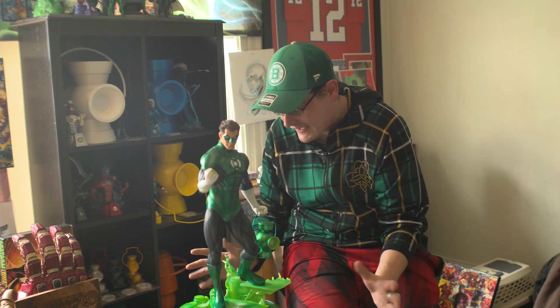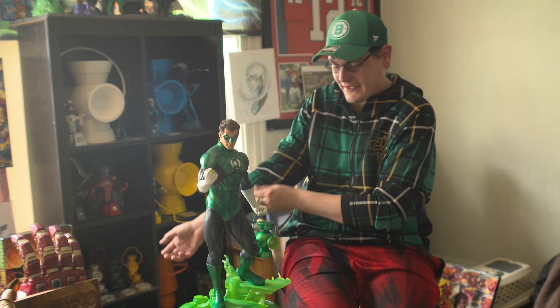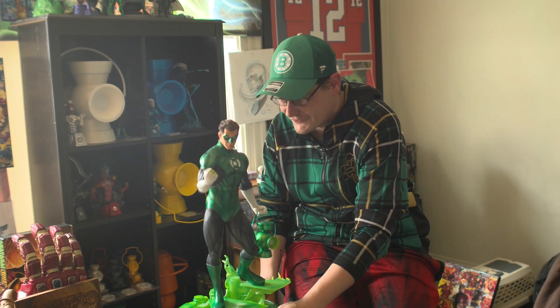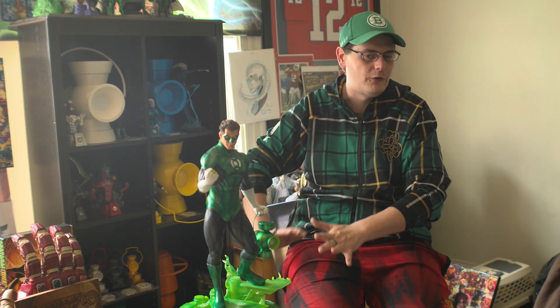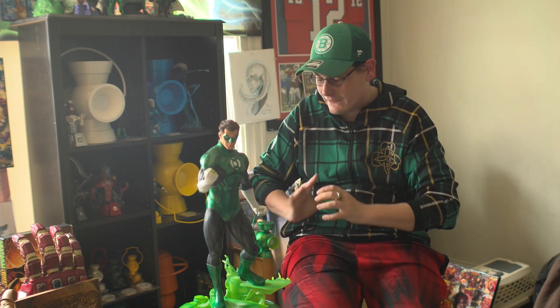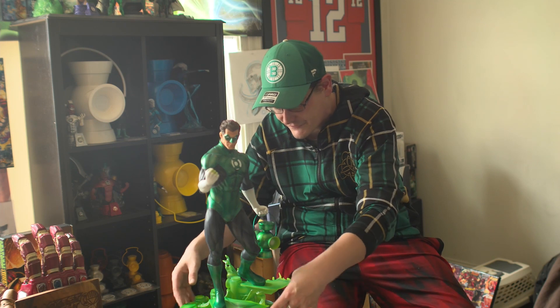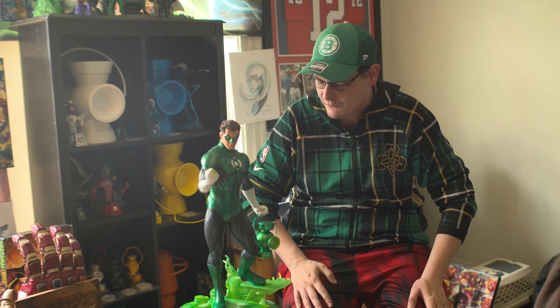I'd say it's equally the size of an NBA regulation basketball, and it's got hefty weight behind it — easily a good 9 or 10 pounds. It's a 21-pound overall weight. I truly love the base. It kind of creates the energy construct sculpt, as if Hal's walking on his own energy stairs, which I really liked.